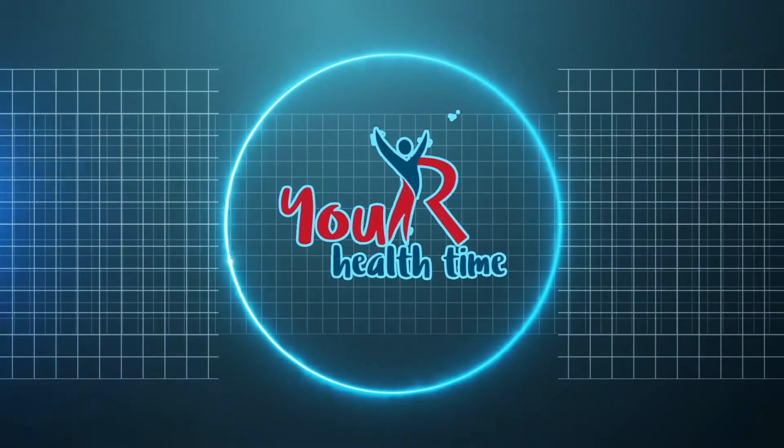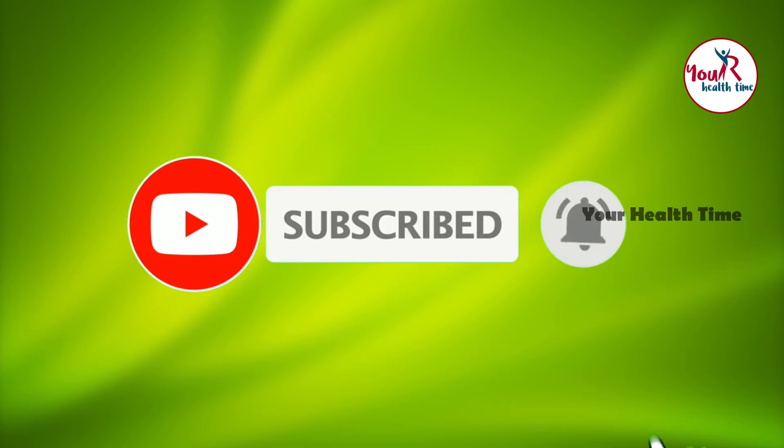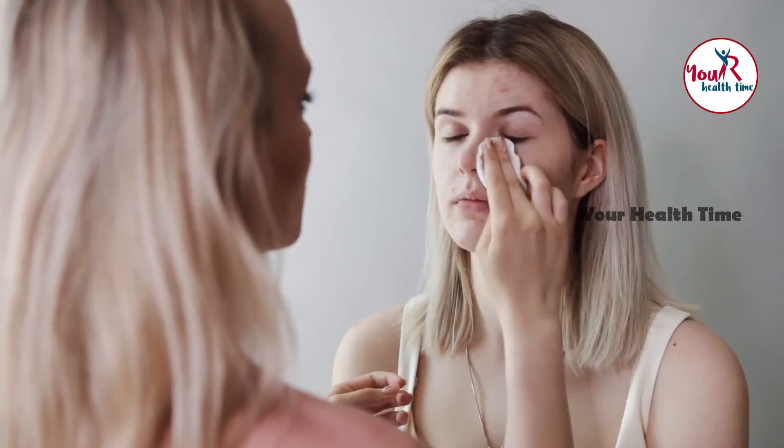Hi friends, welcome back to our channel. Today we are going to make a face pack for acne-free skin. If you haven't subscribed to our channel please subscribe, and for more updates please click on the bell icon. So many women are facing acne problems — here we have a simple homemade recipe to make a face pack for acne-free skin.